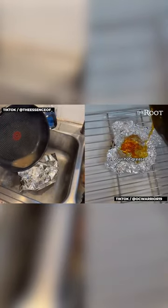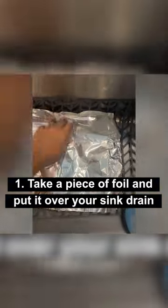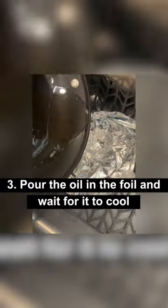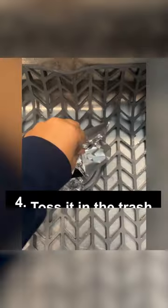Luckily, there's a hack to make this a whole lot easier. After you're done cooking, take a piece of foil and lay it over your sink drain. Use a cup or even your hand to push the foil down and create a bowl shape for the oil to sit. Then pour your oil into the foil, wait for it to cool, and toss it in the trash.